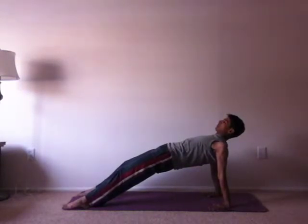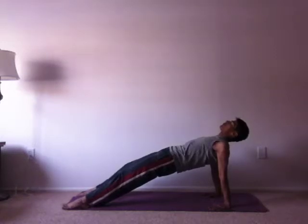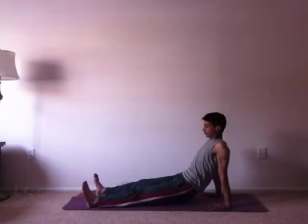The reason it's called eastern is that the front of the body is the eastern side. The back is the western side, and the eastern side is exposed. And there's the western pose, of course, where only the back is visible — that is Paschimottanasana.